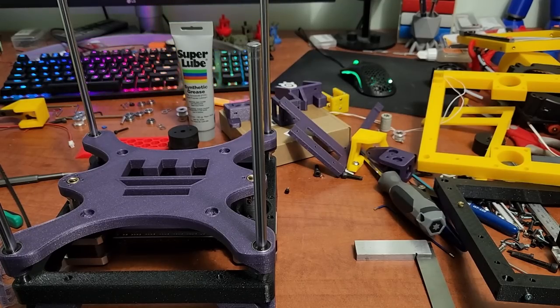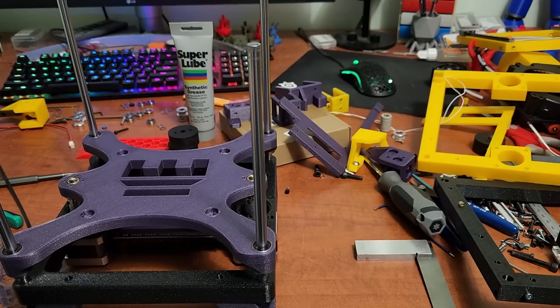Hey everyone, welcome back to the channel and welcome to Build Tips Part Two. We're going to be talking a little bit more on tips and tricks on assembling the frame. I'm in mad scientist mode a little bit here — I took apart my yellow Rook and I'm starting to assemble my newer Rook.